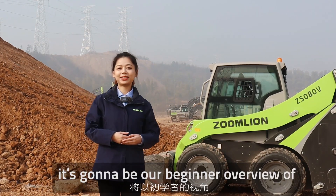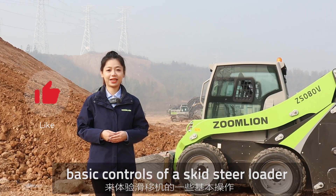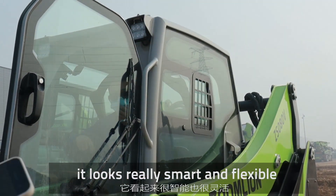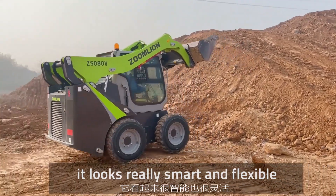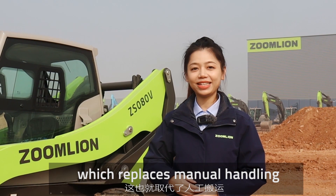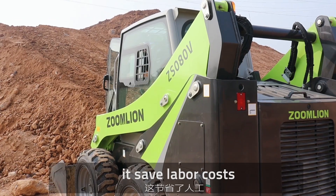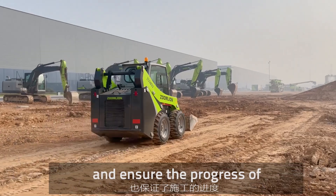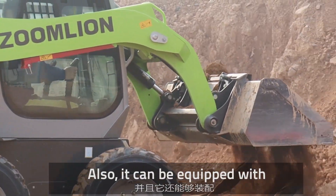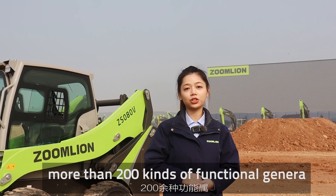Hi everyone. In this video we're going to do a beginner overview of the basic controls of a speed loader. We are using the Zulai VSO AOB today. It looks really smart and flexible. It can work in narrow spaces, replacing manual handling, lagging, and crashing. It saves labor costs, reduces safety risks, and ensures construction progress. It can also be equipped with more than two cages of functional attachments generally.